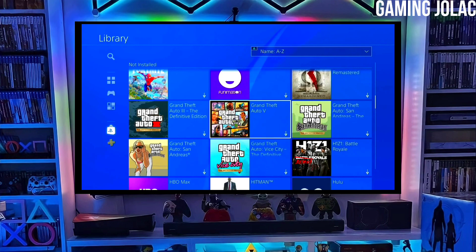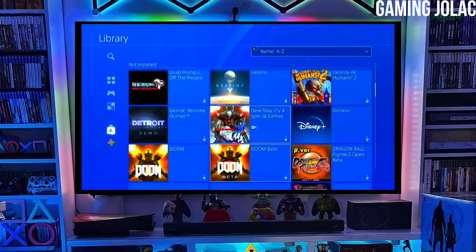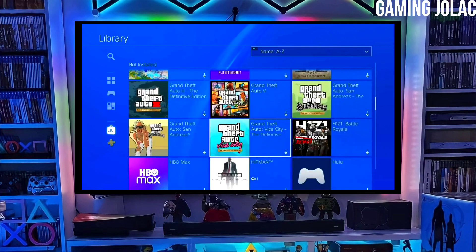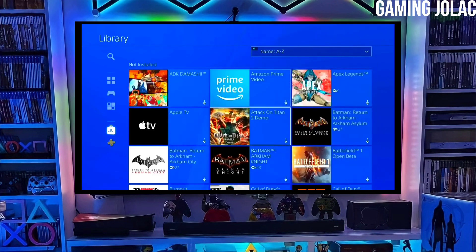To download your jailbreak file, click on the link and download your PS4 11.50 jailbreak file and the golden file. Make sure to download golden also because the golden is important for jailbreaking your PS4.